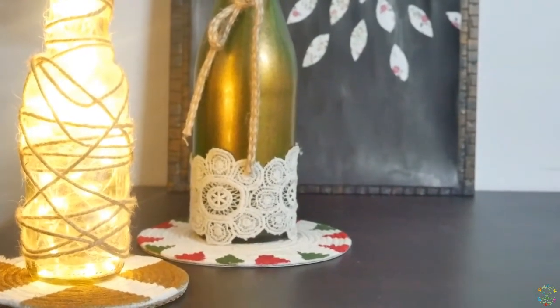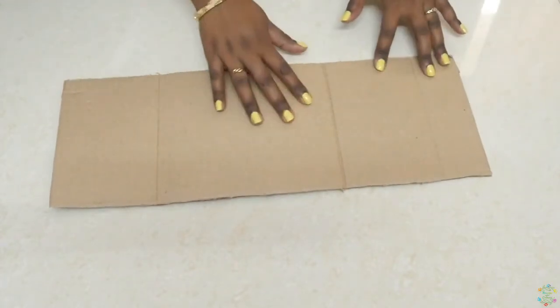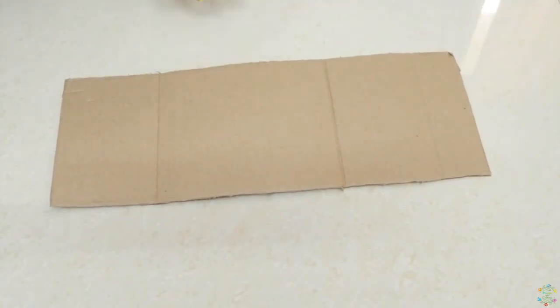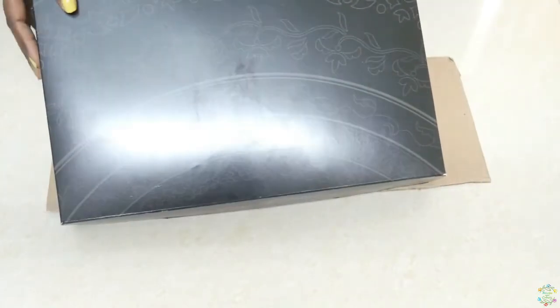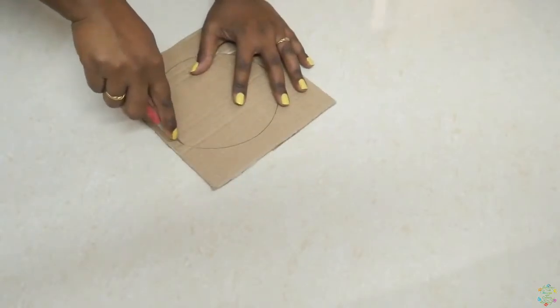For this DIY we would need these cardboard boxes — you can also use food boxes or chocolate boxes. Cut out a circle from the cardboard.